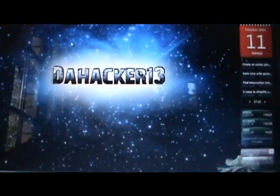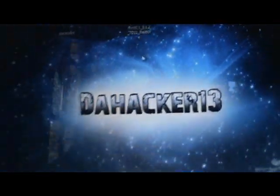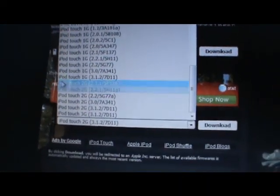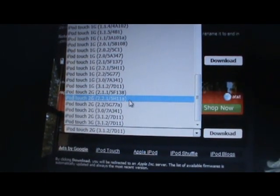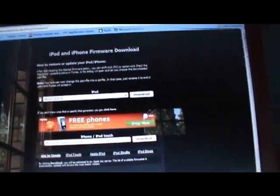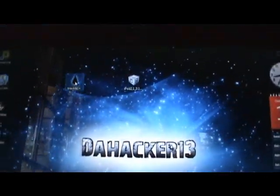The first thing you want to do is restore to 3.1.2 if you're on any other firmware. Download the 3.1.2 firmware from the website in the description, push the arrow, select your device, make sure it's on 3.1.2, and restore to it on iTunes.